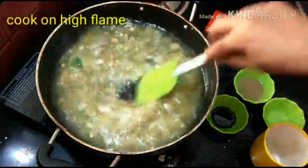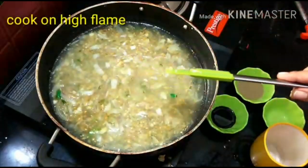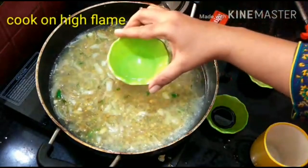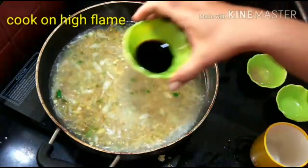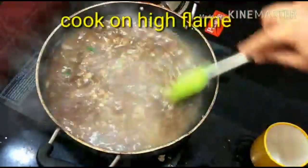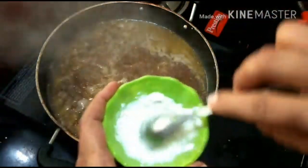When we add chicken, always add a lot of paste in high flame and then add the chicken. The vegetables and chicken should be cooked together. I have used 1 teaspoon of vinegar and 1 teaspoon of soya sauce in the Chinese sauce.